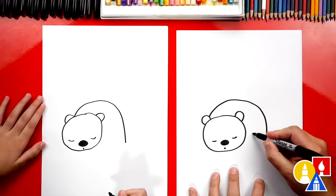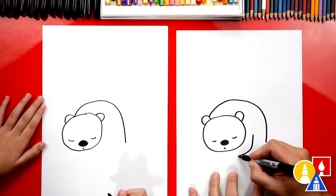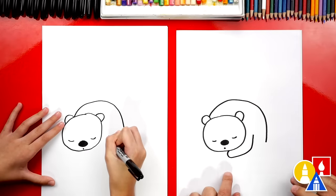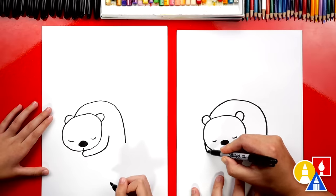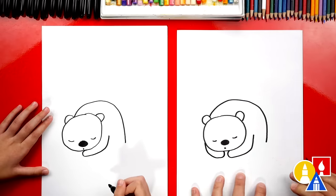And we're going to draw the front arm coming down by the head like this, and then right at the end we're going to curve up. So before you get to the mouth, curve up and connect to the head. Then we can also draw the other arm that comes down, around, and then connects back up to the head too.